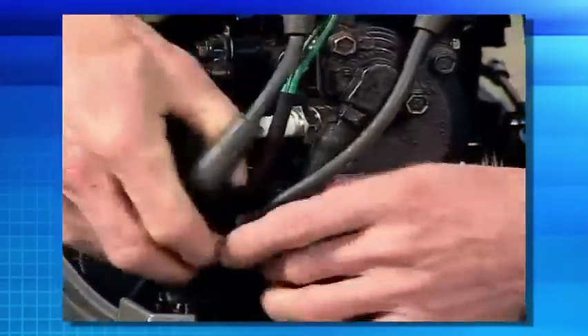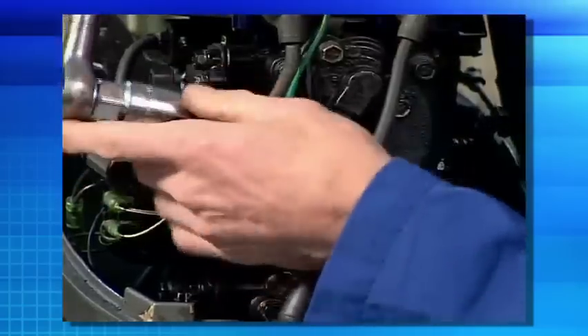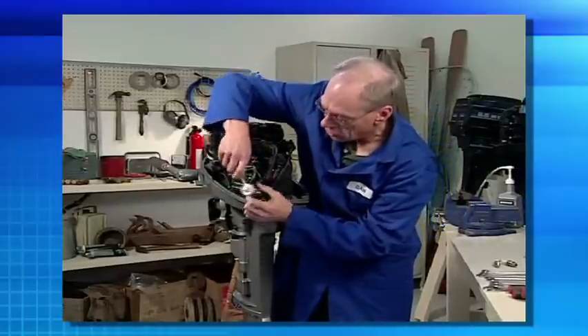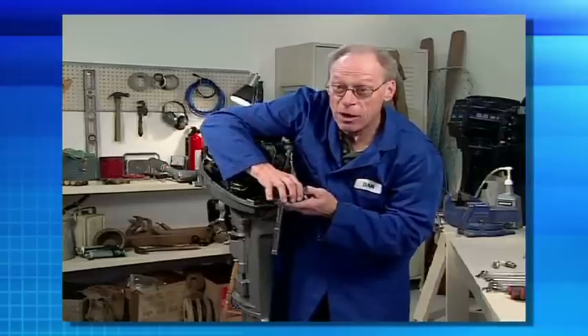In order for your outboard to run, we need fuel, spark, and compression. So let's start your maintenance by checking your spark. What we want to do is remove the spark plug boots and actually remove the spark plugs to check for spark. Spark plugs are a regular maintenance item and realistically they should be changed every year. As I can see by this spark plug here, it's oiled and fouled, and that will get your fuel economy down and make the engine run rough.